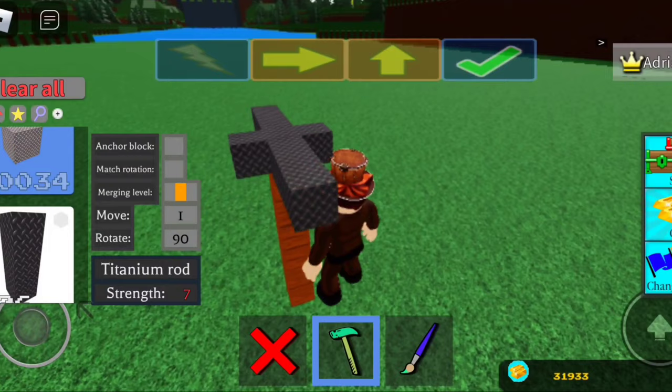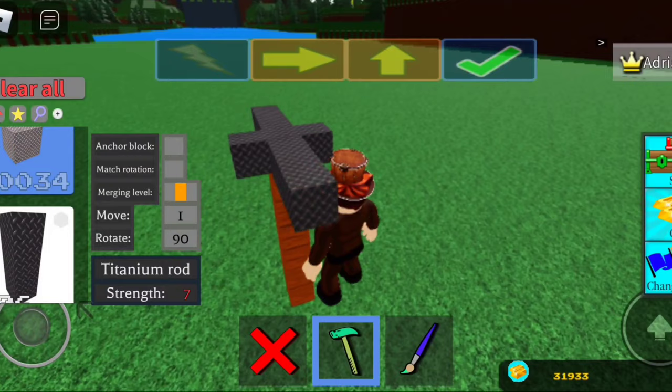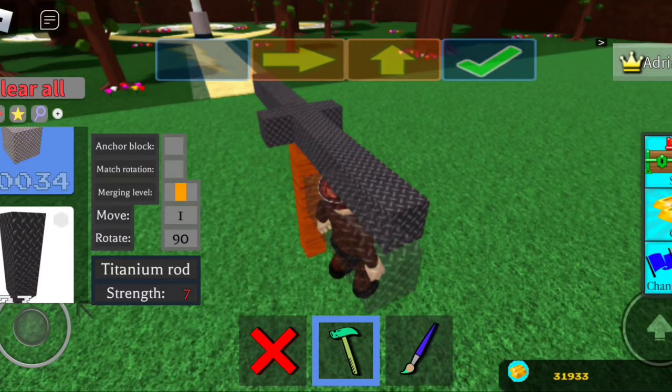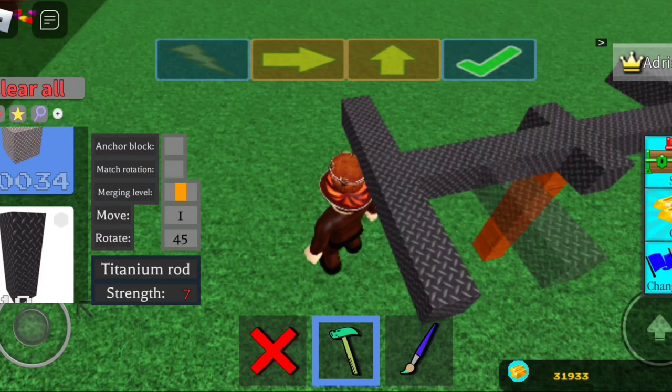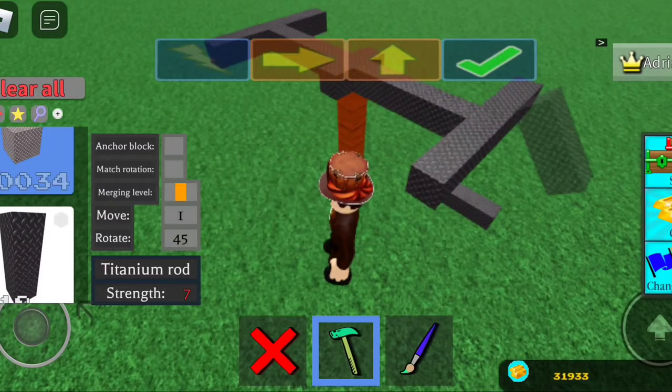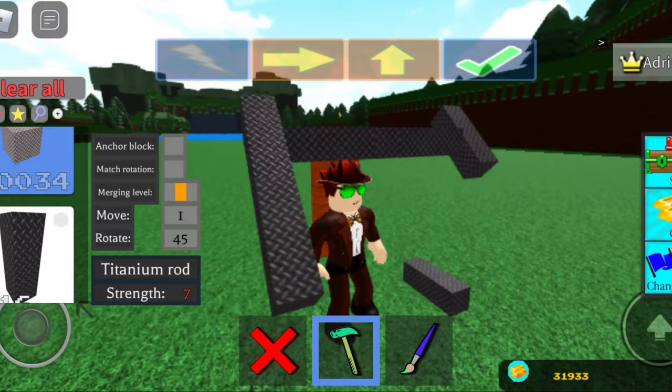Just extend it — go one, two, then from there you just want to extend outwards here and then outwards here. If you see this little thing here, you want to click rotate to 45 so it gives you that little angle, which is of course going to allow you to do this. Okay, perfect.